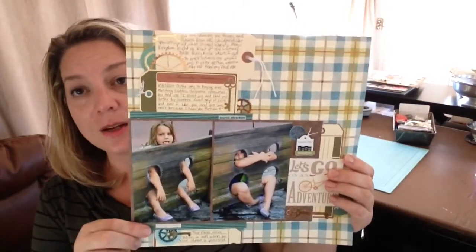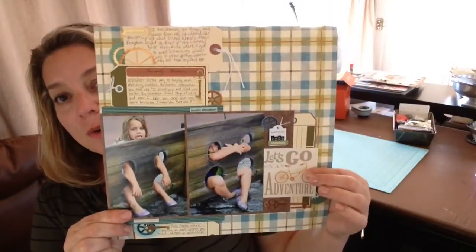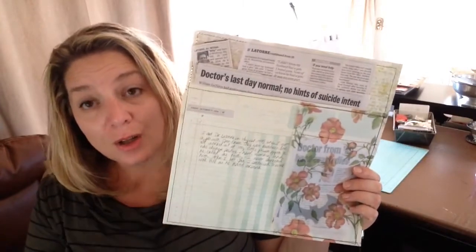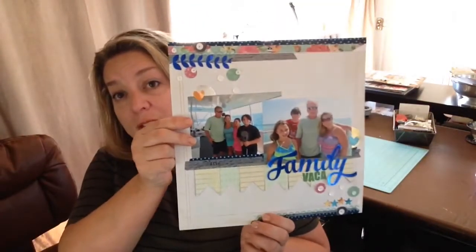This last one was also with the Jenny Bolin kit, but I added an October Afternoon background paper which coordinated well. And then a friend of mine died, and I started this page and didn't finish it. That's really the last page I made — it was right around when he died. I haven't scrapbooked since I started this page on October 17th, and it's now November 2nd. That's a long time for me to go without scrapbooking, save the one layout I made last night.